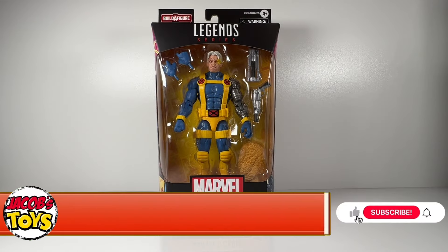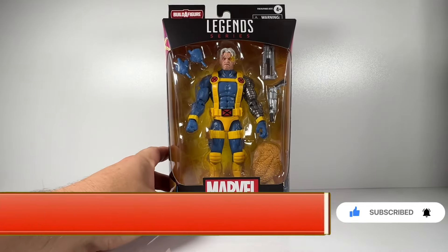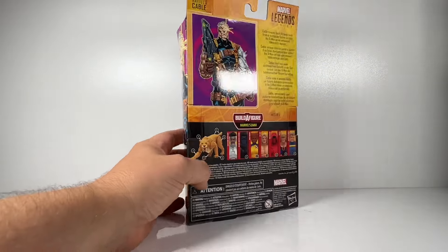Hello and welcome once again to Jacob's Toys 5 Minute Figure Reviews. Please do like, share, subscribe — all of those things. All support for the channel is very much appreciated.